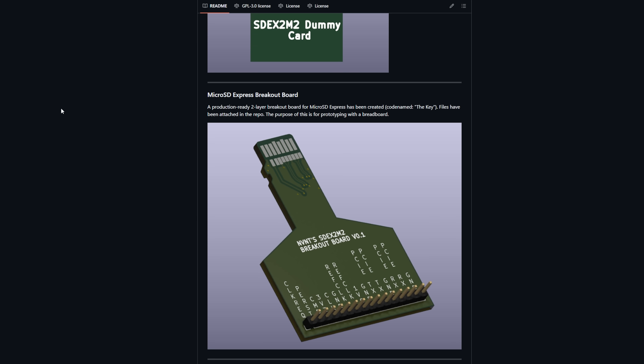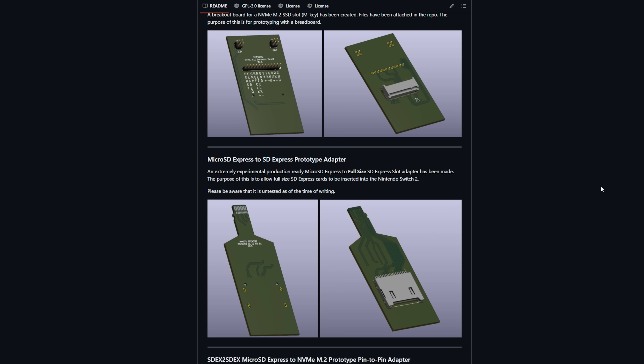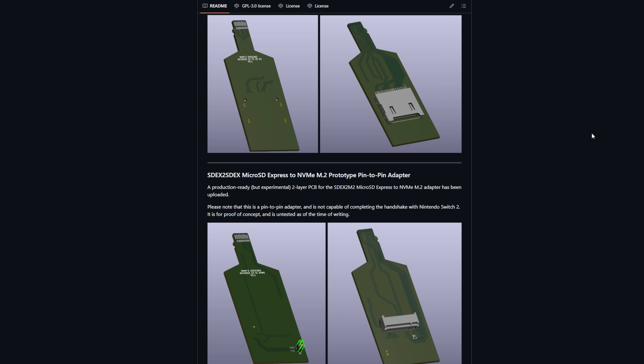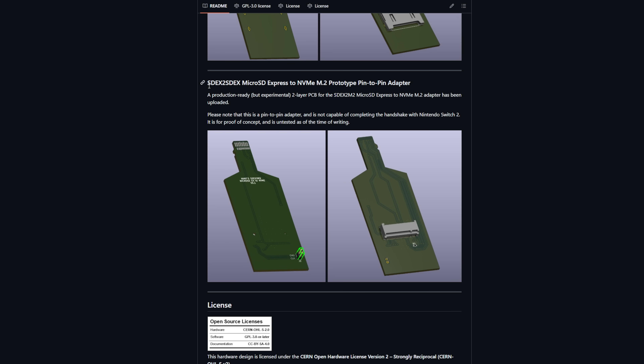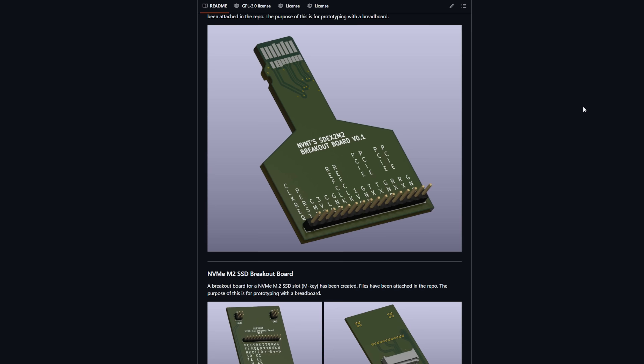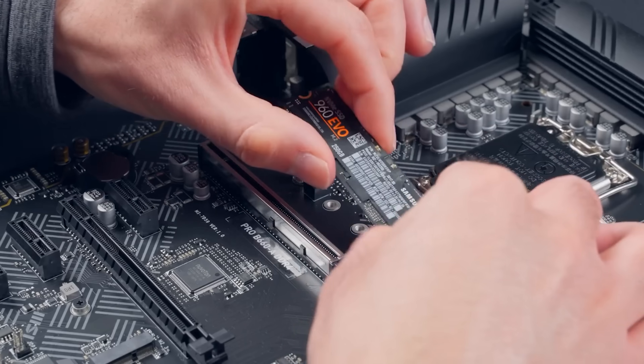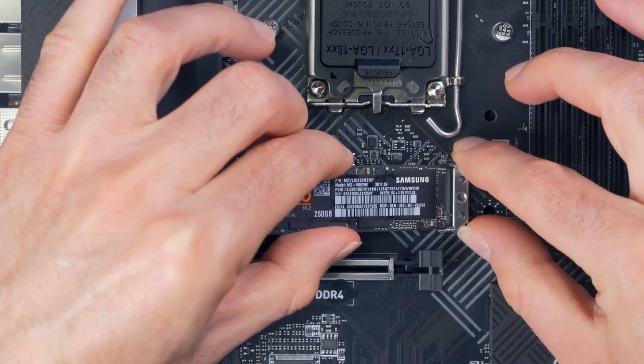First, why would anyone do this? The Switch 2 uses a new microSD Express card slot. Unlike the original Switch's slow SD interface, microSD Express on the Switch 2 actually provides a full PCIe Gen 3 x1 connection and speaks the NVMe protocol. In plain English, the Switch 2's SD slot is basically a mini PCIe slot. This means, in theory, you could plug in an NVMe SSD like the ones we use in PCs through an adapter and massively expand your storage.